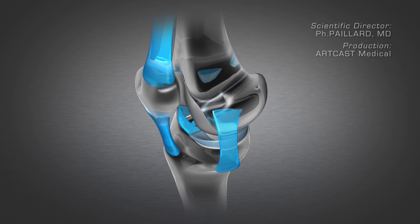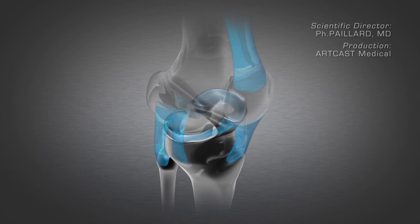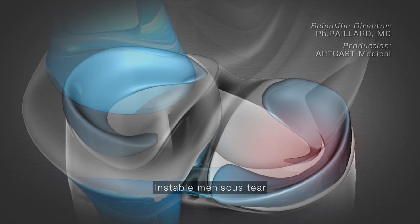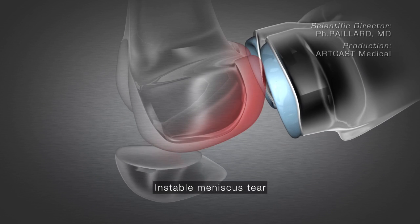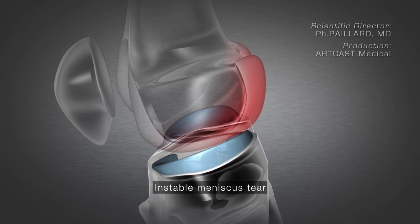The meniscus acts like a shock absorber in the joint between the femur and the tibia. There are two menisci, medial and lateral. They suffer from two types of trauma. The first is a flap with a mobile fragment in the joint between the femur and the tibia, causing pain, discomfort, and cartilage damage due to rubbing of the cartilage.